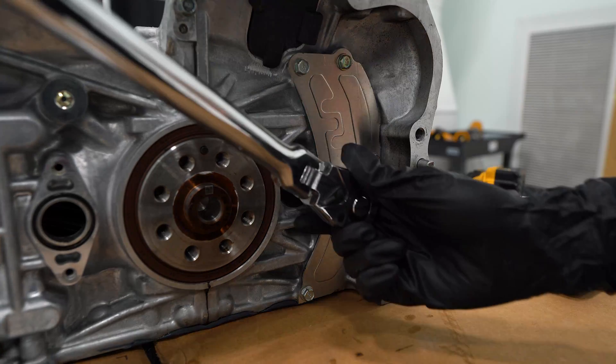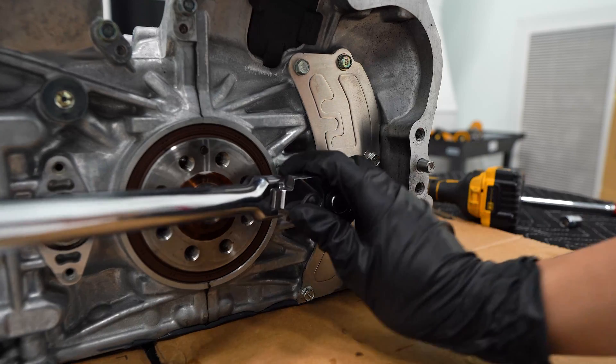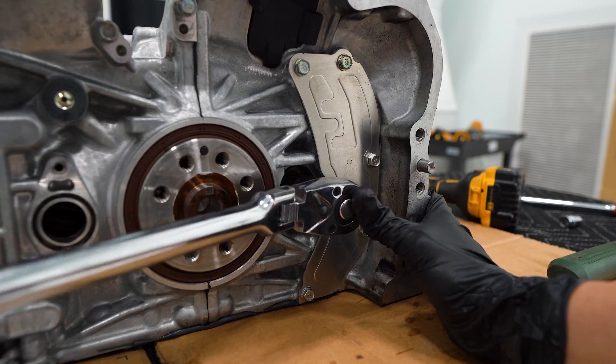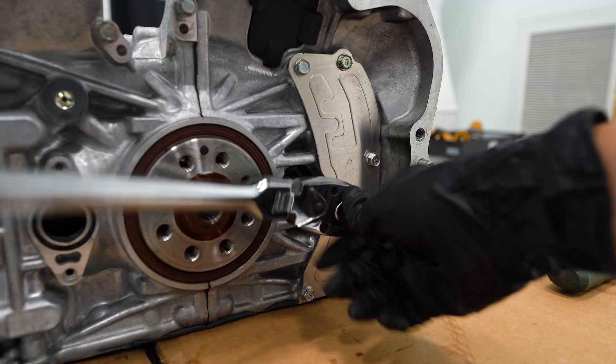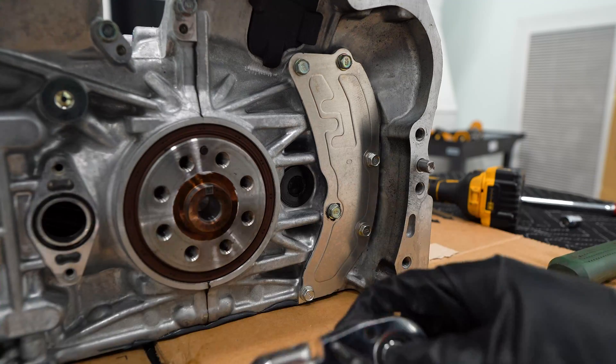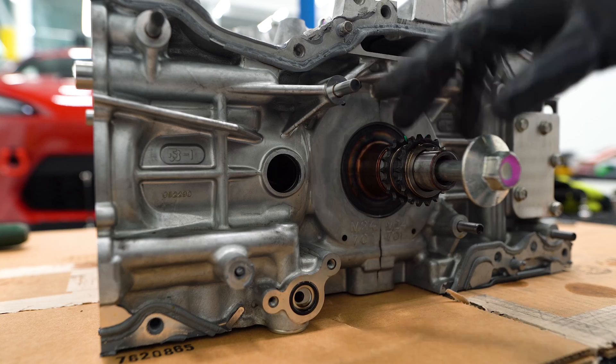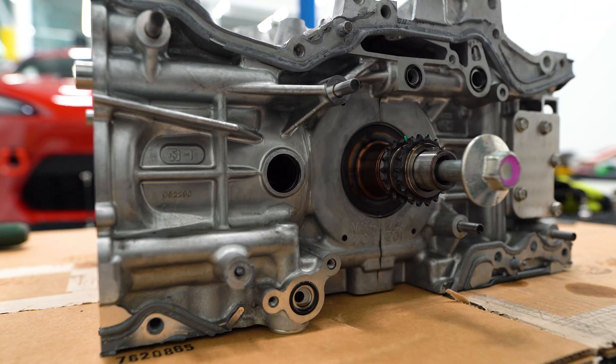That was not as tight as I thought it was going to be. What we're going to do now is turn the crankshaft until the piston pins in cylinder one and two line up with these two access ports.